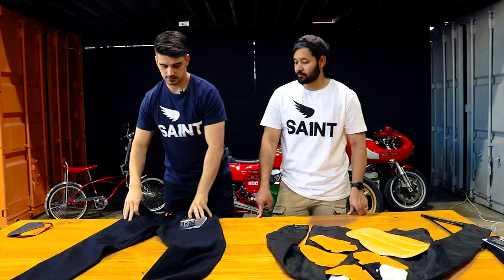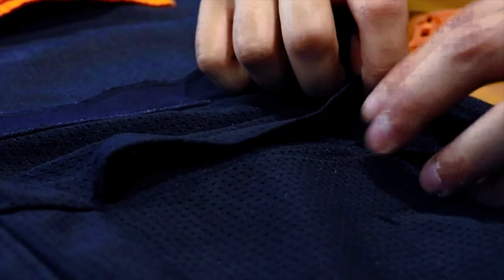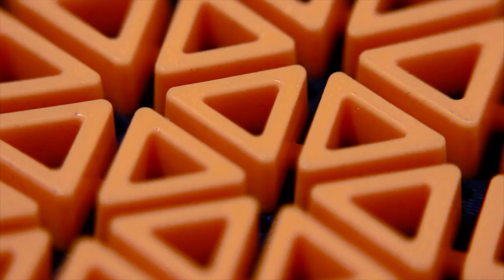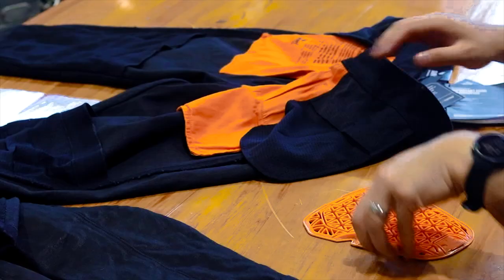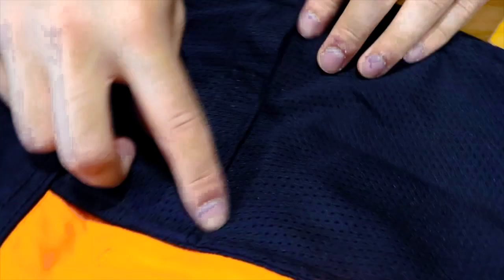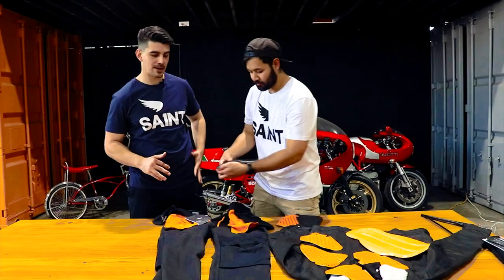Now Haruki and myself will show you how to put these armours into the jean. First of all we flip them inside out, and you can see here on the hip there are mesh pockets which the D30 armour goes into. This set of armour that Haruki is holding is the smaller set. With the D30 you'll get two smaller armours and two bigger armours — the smaller armour is designed for the hip and the longer armour is designed for the knee. Haruki is placing the groovy side towards the fabric, so if you do hit the road that groovy side is going to be hitting the road and the black side is going to be pressed against your skin.